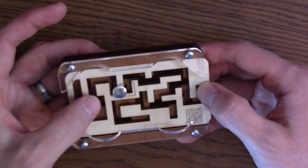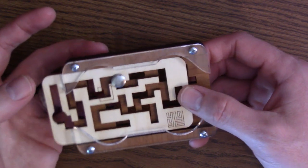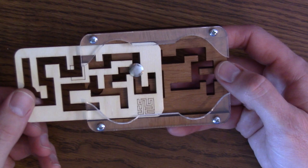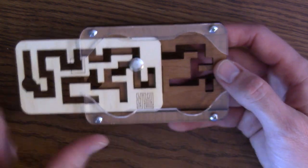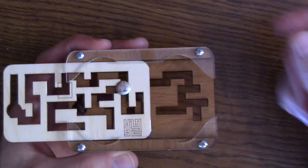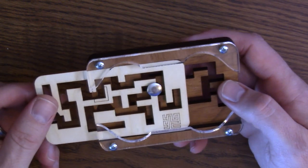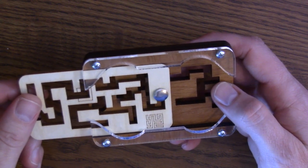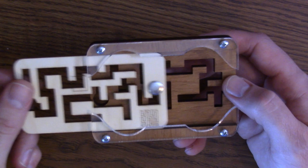We're going to be sliding this piece as much as we can that way. I'm going to try sliding it here — notice how we're keeping the peg on this half. If you get the peg over in here, it gets stuck and can never go past, which is what we're trying to avoid. We move over to here and then — uh oh — we're stuck.